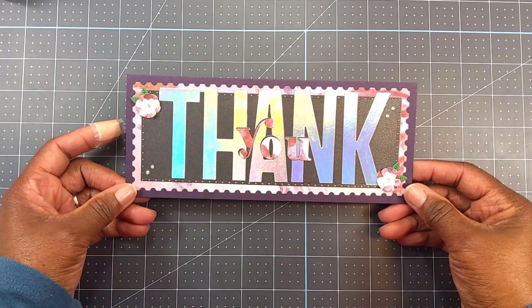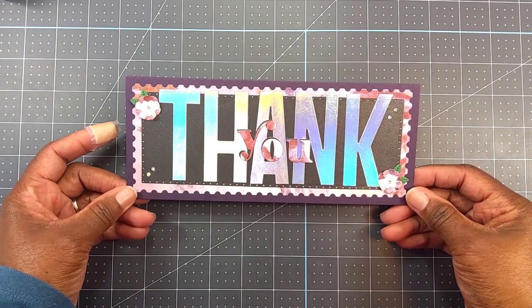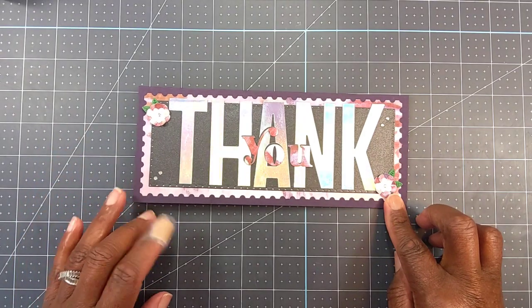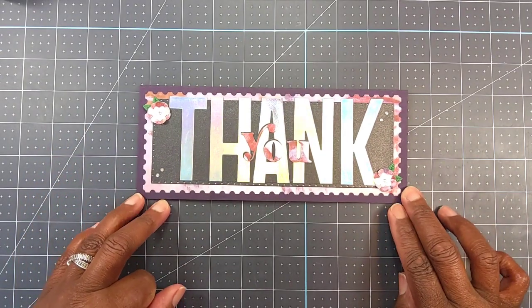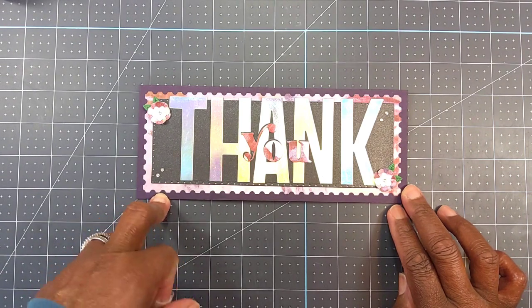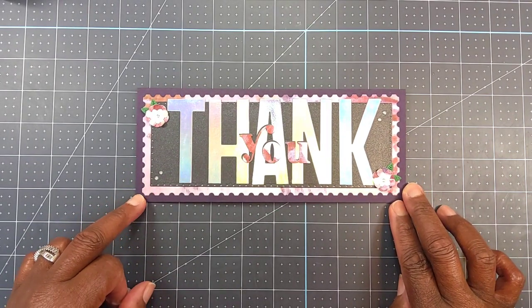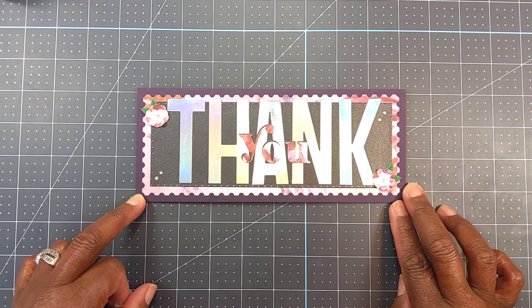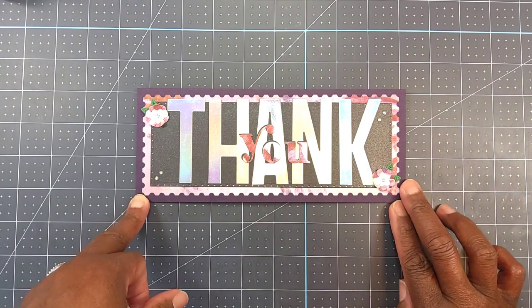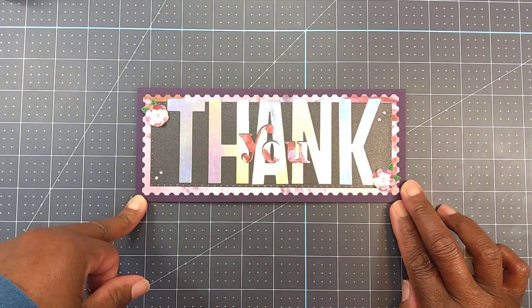That's my make for this Saturday into the open collab hashtag Two Crafters One Design and hashtag Sat Morn Makes. If you like the video, give it a thumbs up. Why don't you subscribe to the channel and hit the bell notification to be notified of new video uploads — leave a comment below, I will respond. Hashtag Two Crafters One Design theme next week is Lawn Fawn, so if you've got some Lawn Fawn in your stash, why don't you join in on the collab?